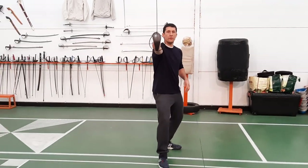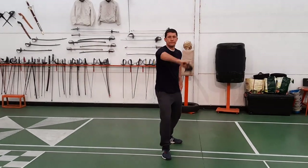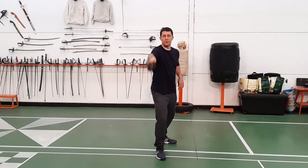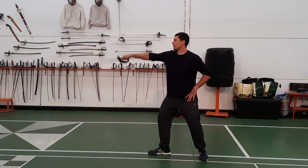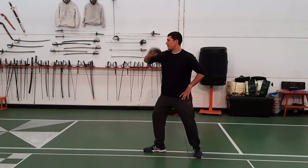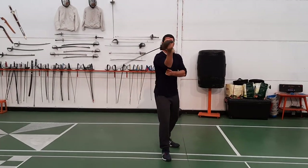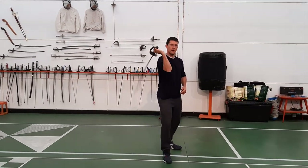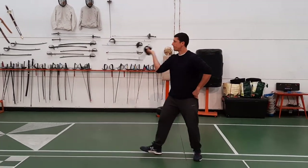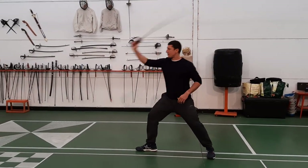The first one we have is the inside Molino going to the head. So it looks like this. From the side, it looks like this. This is something you can practice continuously — they're pivoting from the elbow here. The next one is coming from the outside going to the head. Looks like this. From the other side, looks like this.